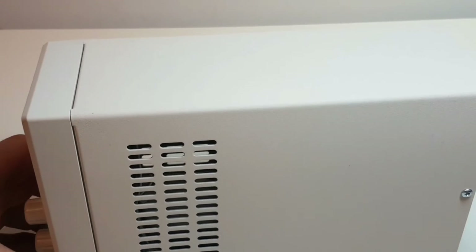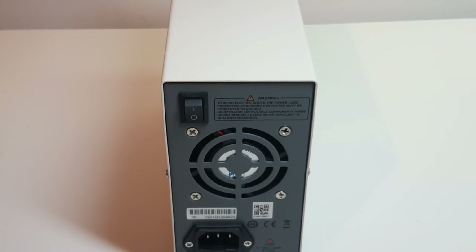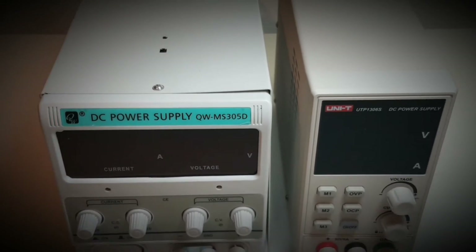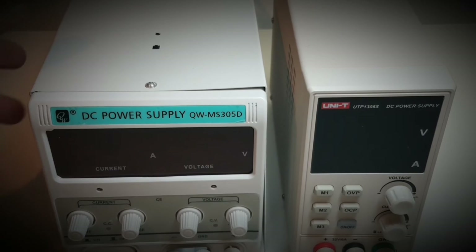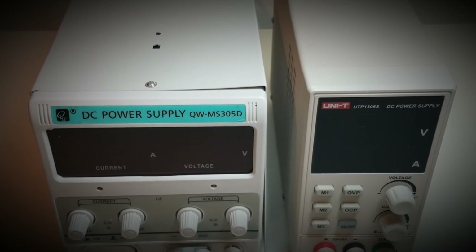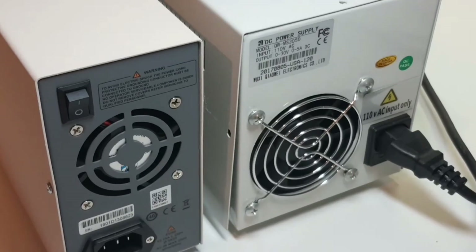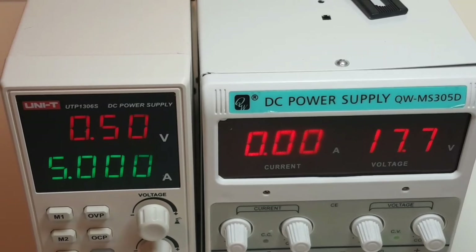The supply itself is quite small — around 23 centimeters long and around six or seven centimeters wide, so it will not take up a lot of real estate on your desk compared to your atypical DC power supply. You can definitely see it has a much smaller footprint — literally half the size of a standard DC power supply. The UTP-1306S on the left is literally half the size.